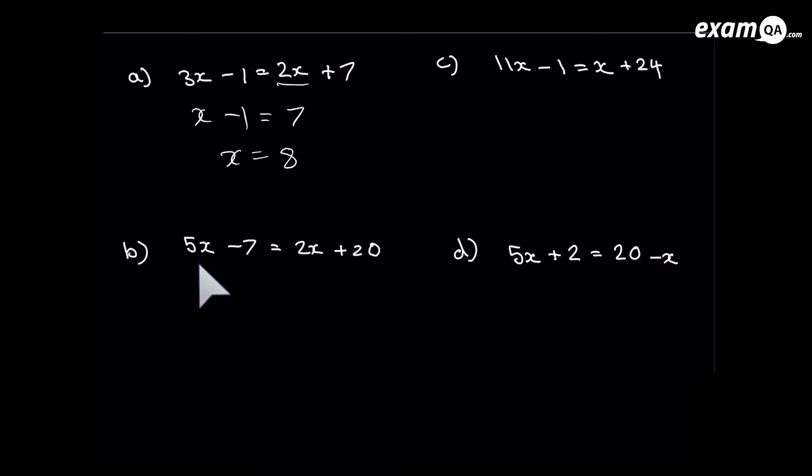Let's do another one: 5x minus 7 equals 2x plus 20. Get rid of that 2x — subtract 2x from both sides. On the right the 2x is gone, leaving 20. On the left: 5x minus 2x is 3x, and the minus 7 is still there. Get rid of minus 7 by adding 7 to both sides: 20 plus 7 is 27. Last step: divide both sides by 3.